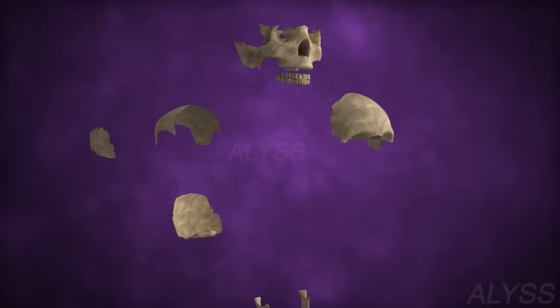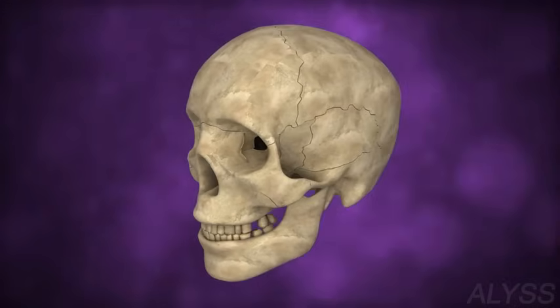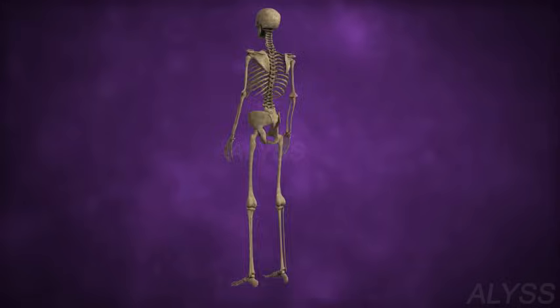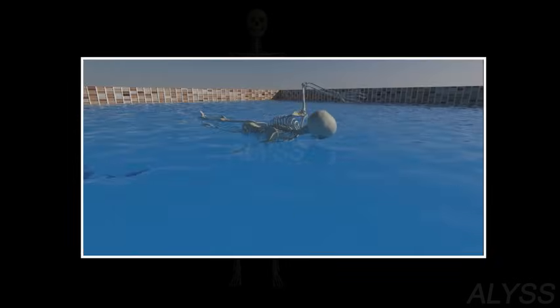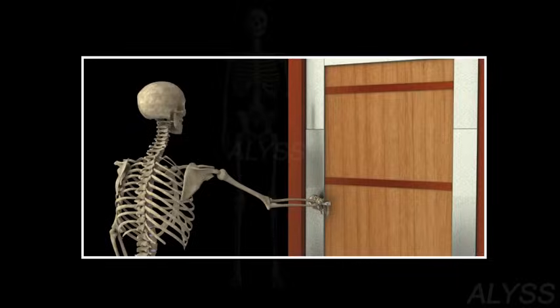A joint is a place where two or more bones are joined. There are two types: fixed joints, which do not allow any movement, and movable joints. Types of movable joints include: A — ball and socket joint, where the rounded head of one bone fits into the socket of another, allowing movement in all directions; and B — hinged joint, which allows movement in one direction only, like a door hinge.